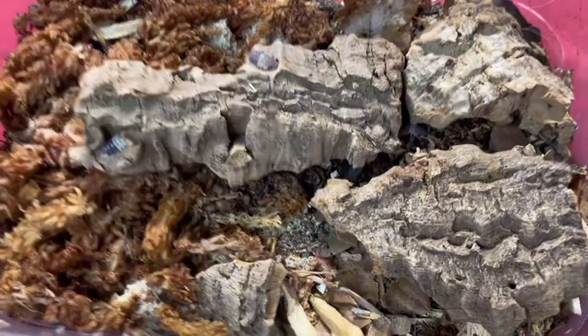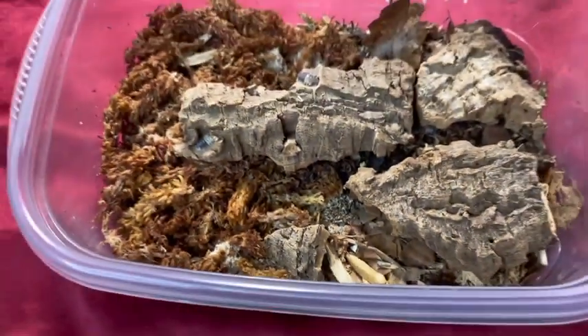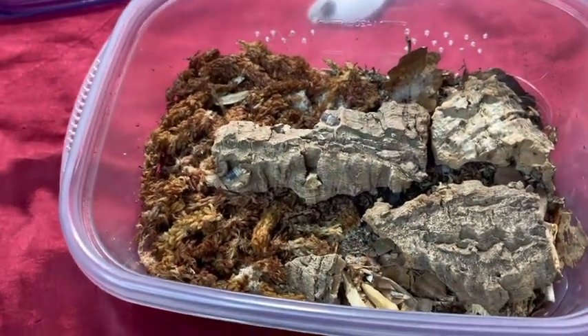A little bit of time has passed, and while checking, no isopods have yet gone towards it and started eating. So I'm going to leave it in there overnight and check on them tomorrow and see how much they have eaten.